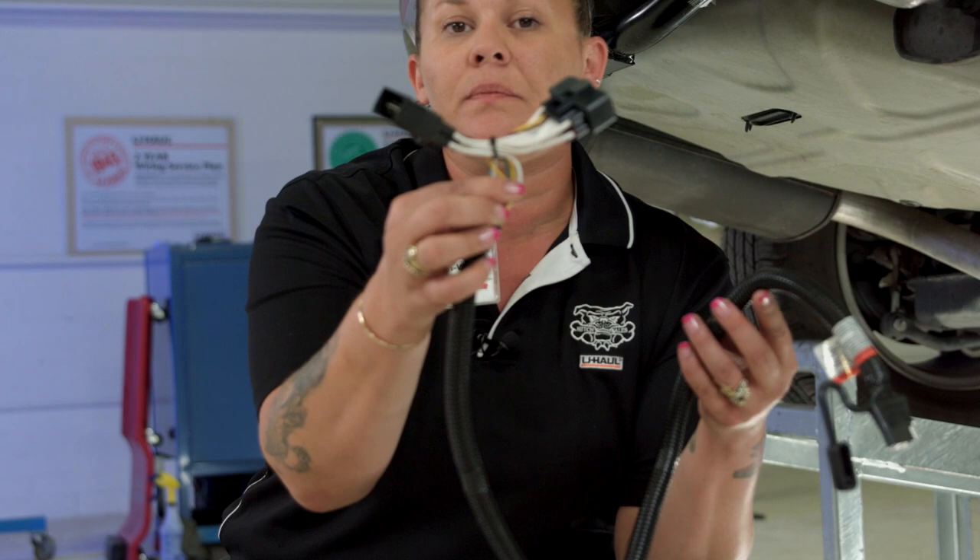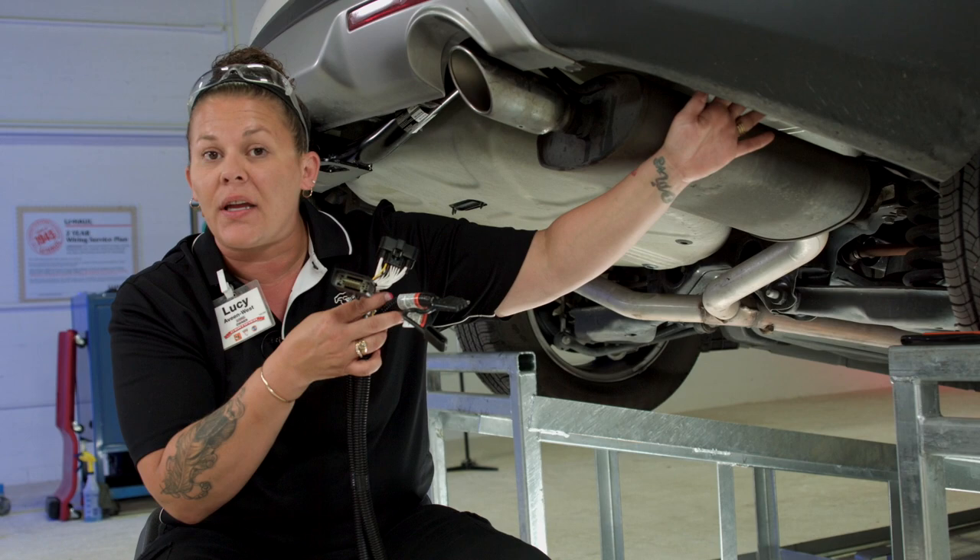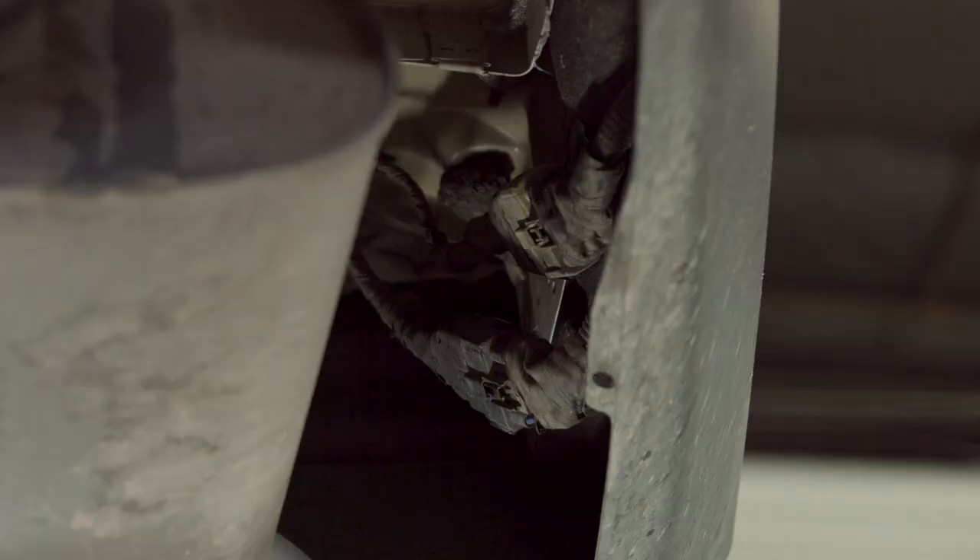On the passenger side of the Ford Explorer there is a connection that we are going to disconnect, connect, and basically be done with the wiring. It's as simple as that. Let me show you how we get it done.